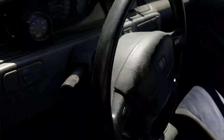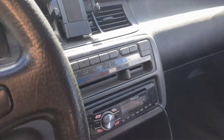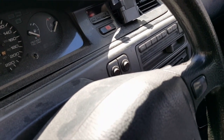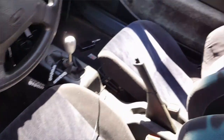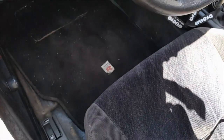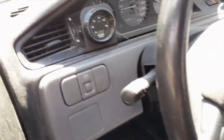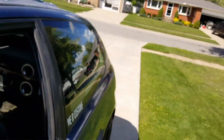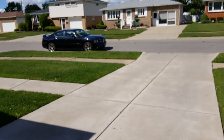It does have an AC delete, although I don't like it. Those switches are the horn and the radiator fan. It has Type R gauges even though it's not a Type R, and an air-fuel ratio gauge.